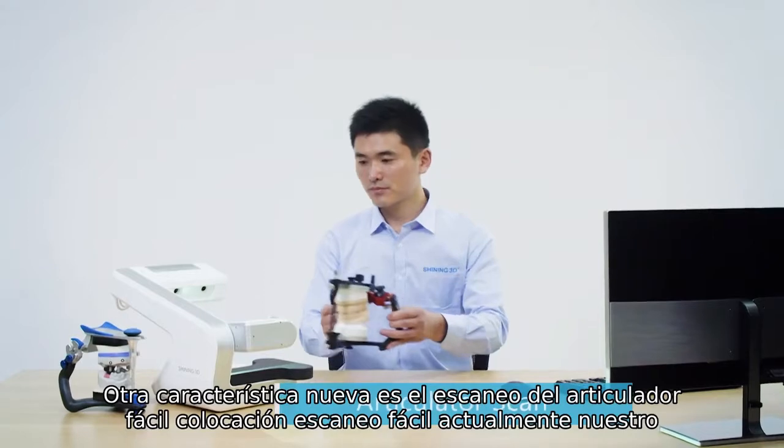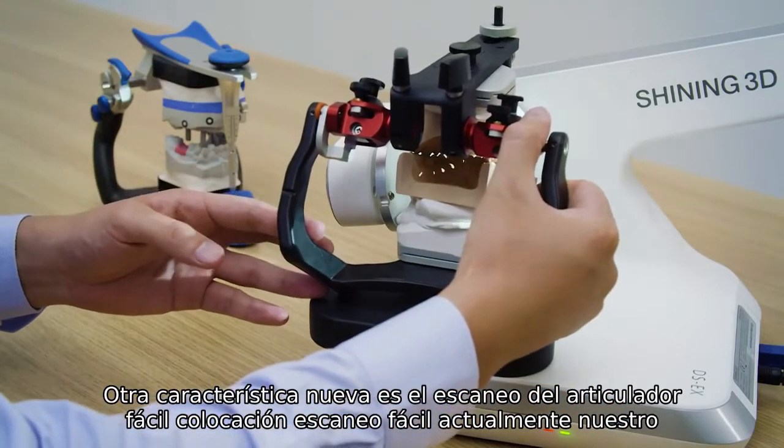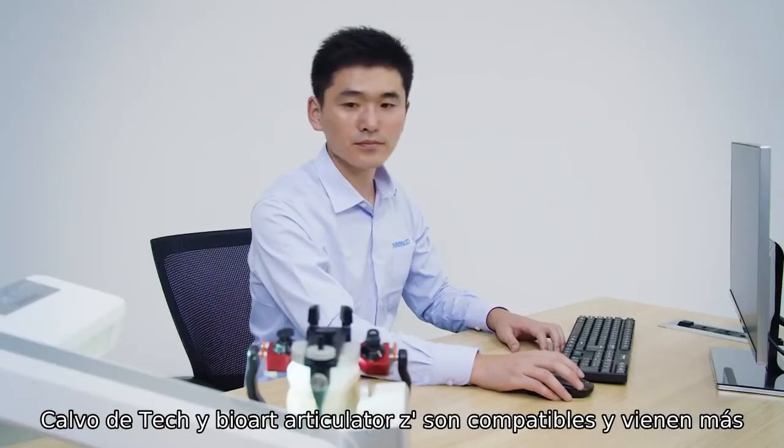Another new feature is Articulator Scan — easy placement, easy scan. Currently, Artex, CAVO, and BioArt Articulators are supported, and more are coming.